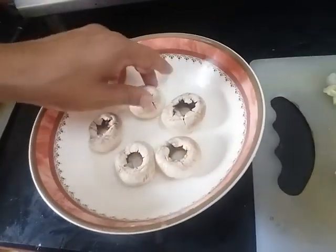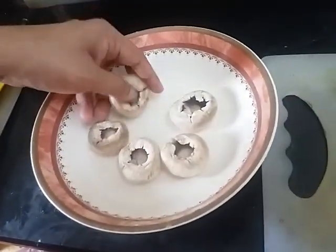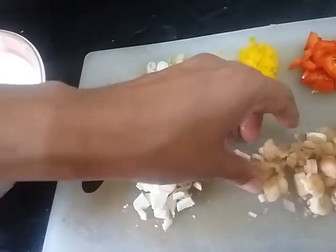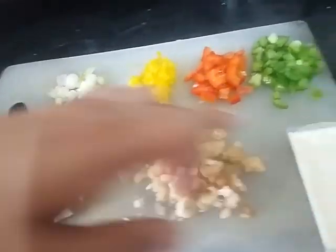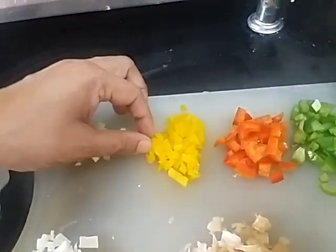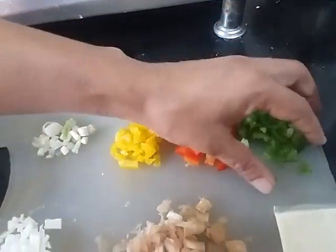For this dish, we are taking mushrooms. I have removed the stems like this. We are taking cottage cheese. These are stems, chopped mushroom stems. Cheese, spring onion, yellow capsicum, red capsicum, green capsicum.